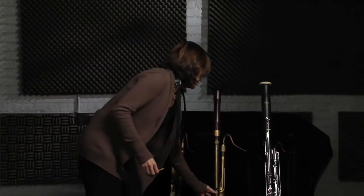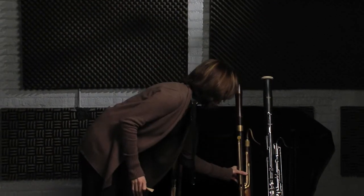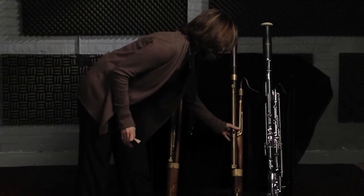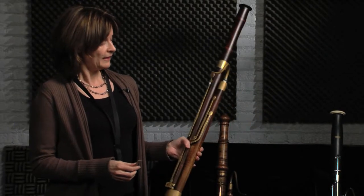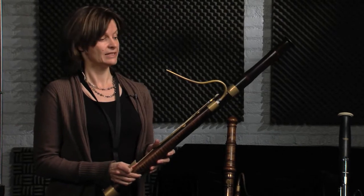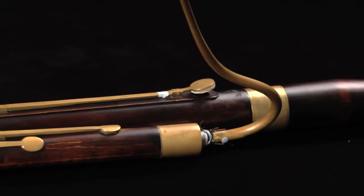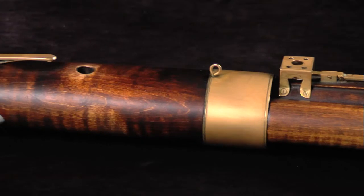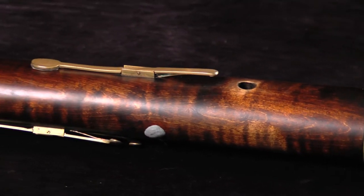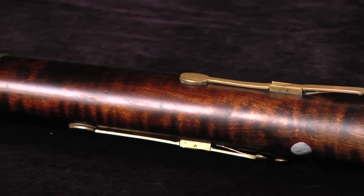This bassoon I brought along here is a hundred years later and as you can see it's starting to look a little bit more similar to the modern one. This bassoon is around about 1800. It would have been familiar to Mozart later on in his life and certainly to Beethoven — this would have been their modern instrument. It was made by Heinrich Grenzer, who was the major instrument maker of the 1800s. He was very popular and a lot of his bassoons were made; there are around 50 remaining in the world.